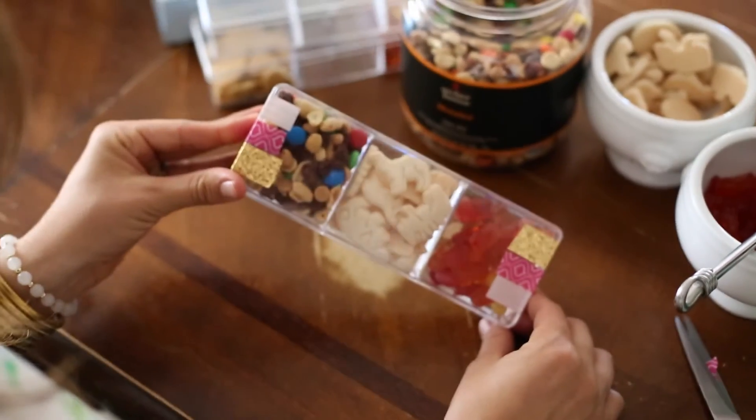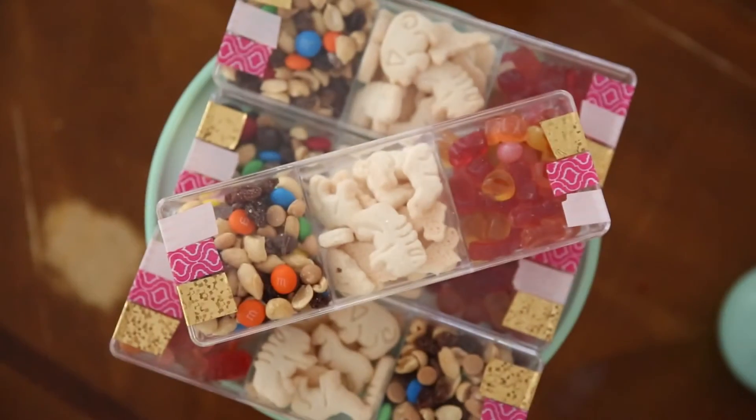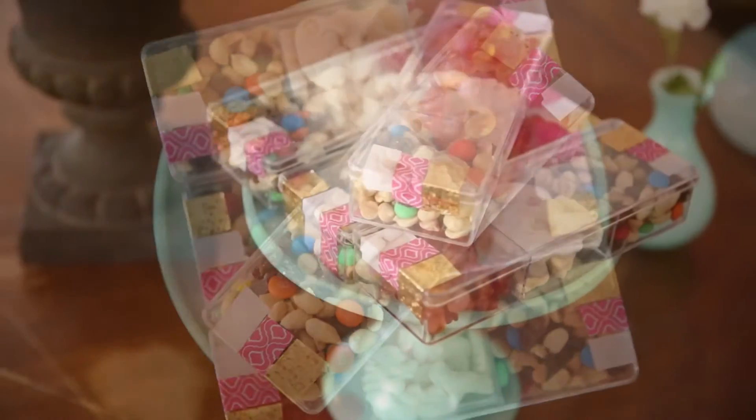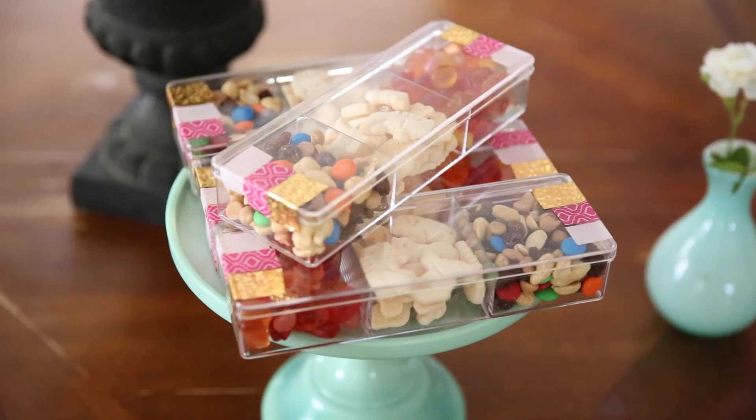So yeah, super simple, super easy, and just a fun, affordable way to copy that cool little Sugarfina look. Check out the links below — there's a bunch of other fun tutorials and how-to's on how we put this party together. Enjoy.